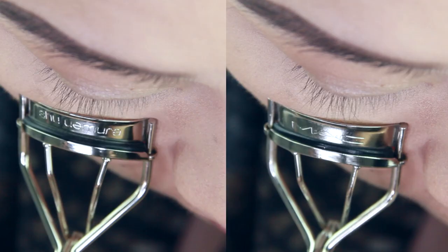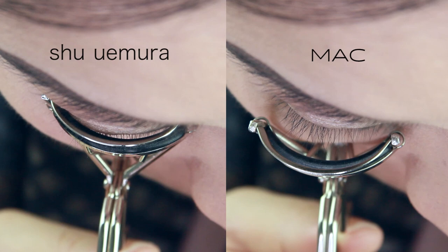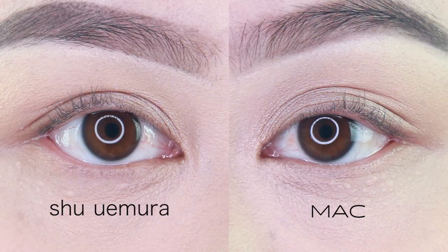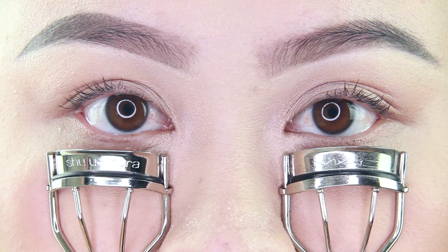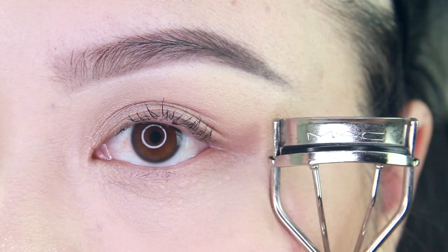If you look at both eyelash curlers, they are really similar, and because both have a large round curve, they can't reach my lash line and they miss my inner and outer lashes, which is really important. As for the performance of the MAC Full Lash Curler, it produces the same results as the Shu Uemura curler — even after applying mascara, the curled lashes appear straight and almost spidery, which is not attractive.